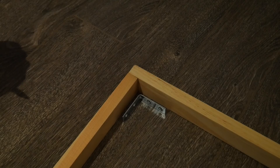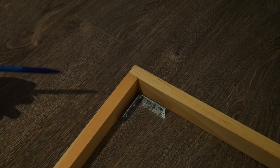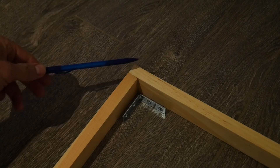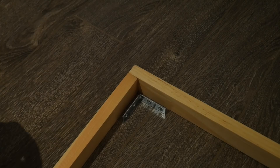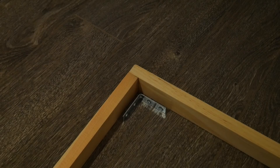Before we start cutting any wood, let me explain the basic construction of this frame so you can replicate it for any size canvas. We're going to use a butted corner joint, and optionally you can place an L-bracket recessed at the back corner. We'll drive screws in through the top and bottom members into the side members. The screw holes will be filled with wood filler, so any small imperfections won't be noticeable.